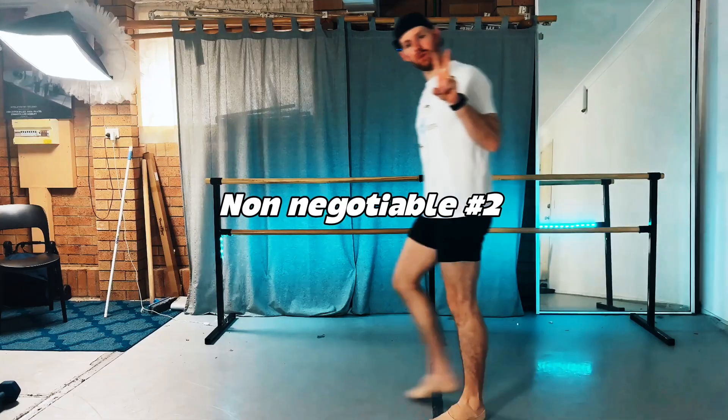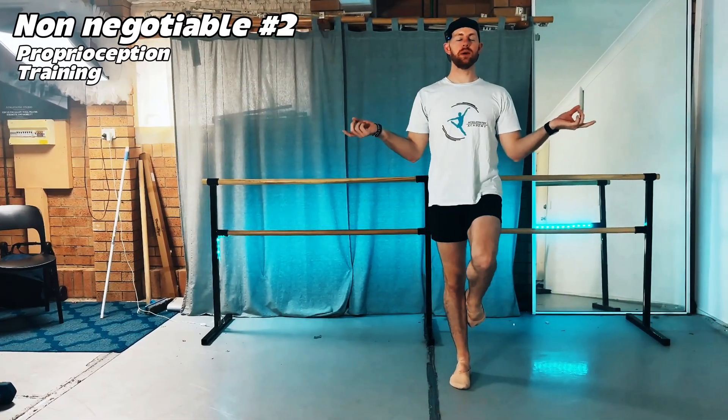Before we move on to non-negotiable number two, jump down in the comments and let me know which of those drills you think will help you the most. Non-negotiable number two: proprioception training — the balance fix.